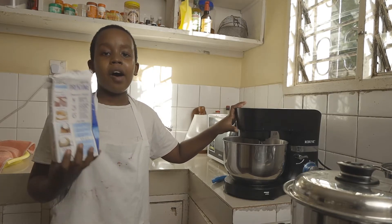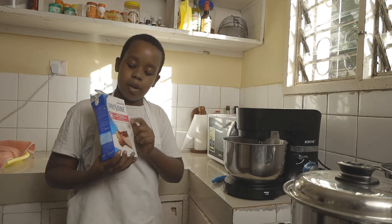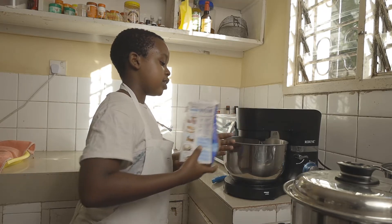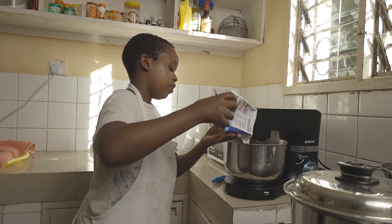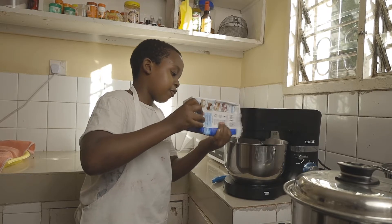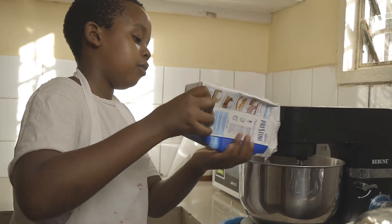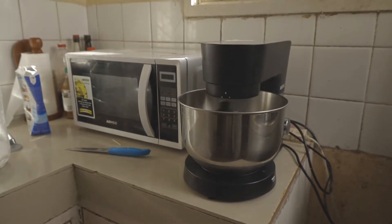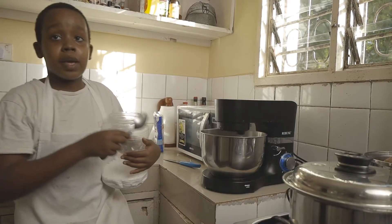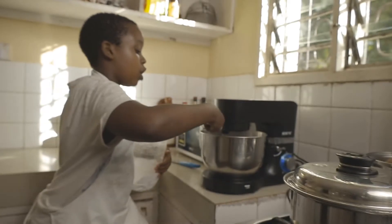Now we're going to whip up our heavy cream for the cake. Here I have some whipping cream — you could get a different brand — and we're just going to pour that into the bowl of the stand mixer. Once soft peaks form, we want to add two spoons of icing sugar.